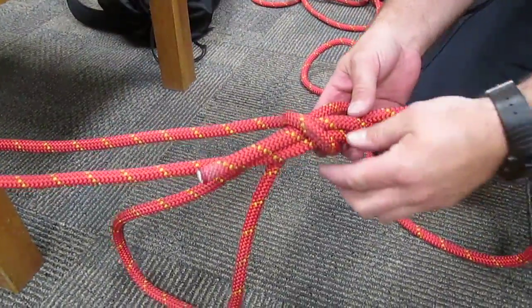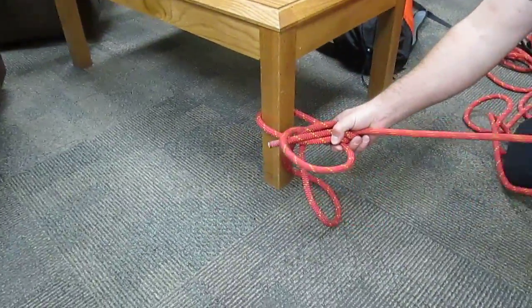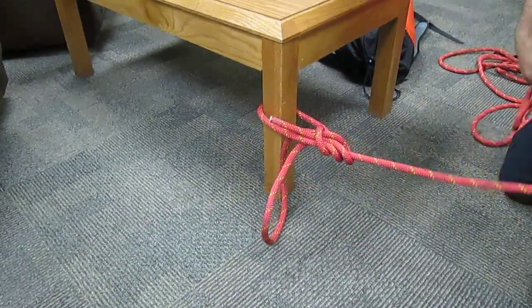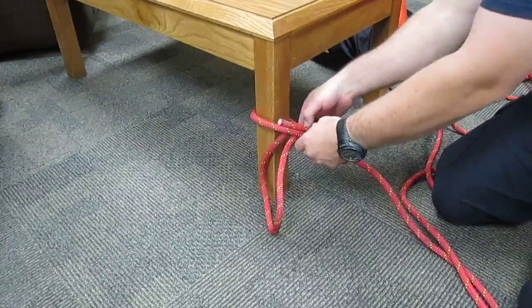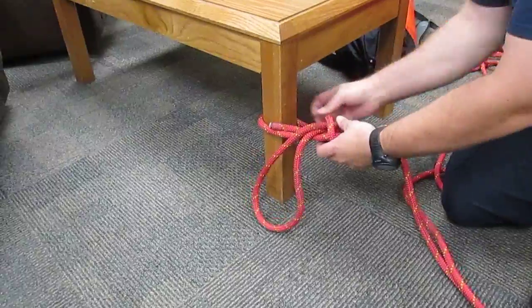You don't need all this wasted rope, so you can adjust it and give yourself more rope to work with. That's one benefit of the bowline. Now to create your anchor system for your device...